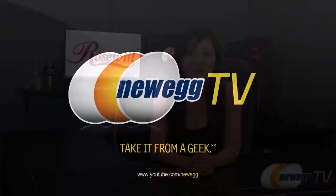That wraps up the overview and build of this Rosewill Executive Chair. I'm Joanne, and if you enjoyed this video, be sure to subscribe to our Newegg YouTube channel as well as our other YouTube channels. Thanks for watching Newegg TV, and we'll see you next time.